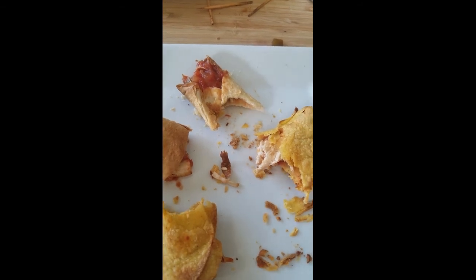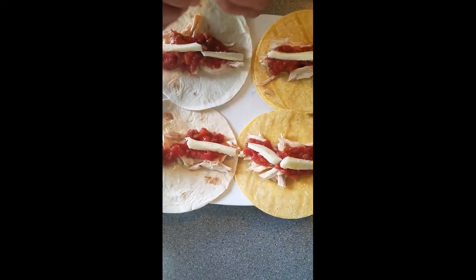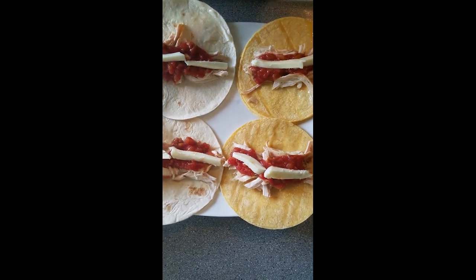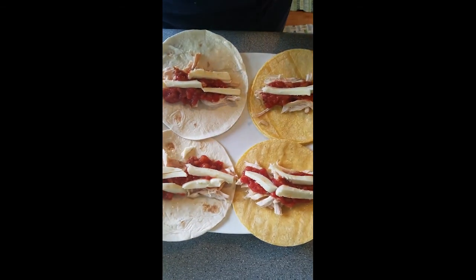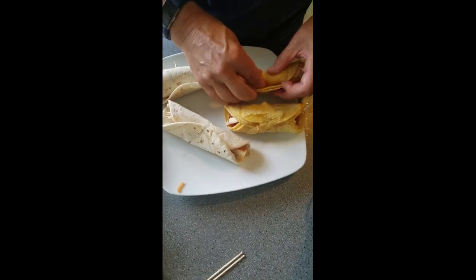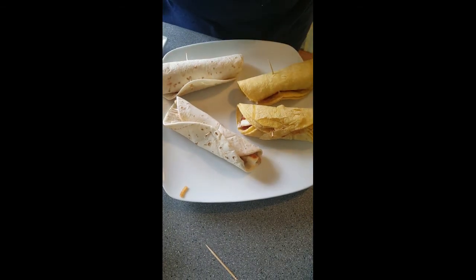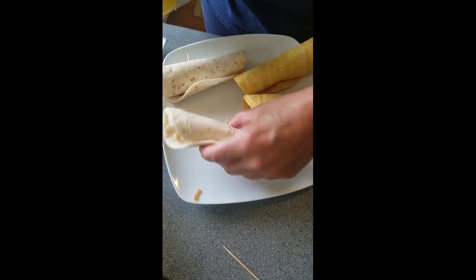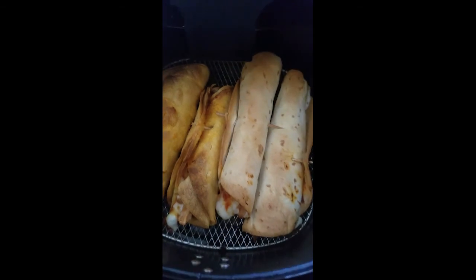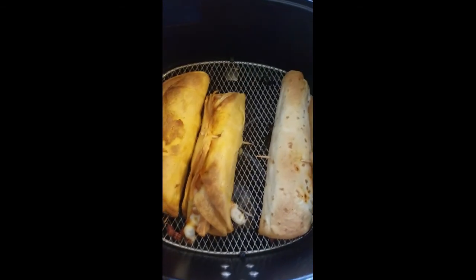This is our third try at our flautas and we want to try it with some cheese. We dried the corn tortillas out first, then added the chicken and the red salsa, and now we're adding just a little bit of cheese to each one. We're rolling them up just like before and securing with one toothpick so they don't come apart before air frying. We sprayed the outside with cooking spray. They just finished — seven minutes is all it took. They're nice and crunchy — check that out! That melty cheese — yummy!